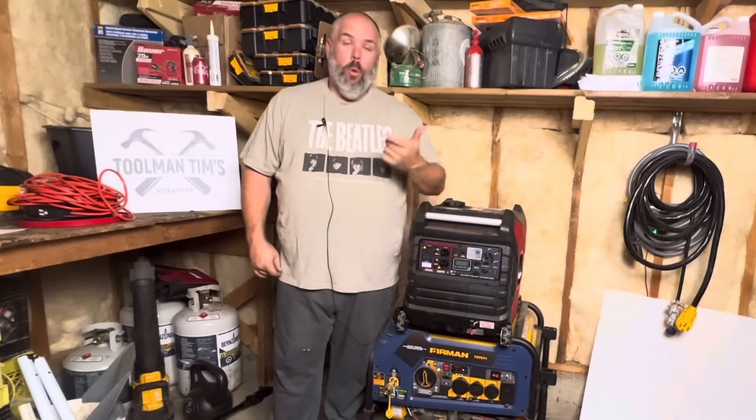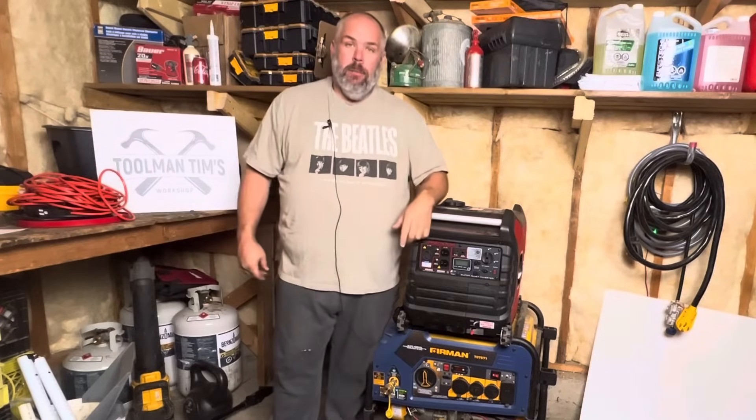Inverter generators — what are they? What makes them different from your standard open frame generator? And why should you maybe think about buying one?